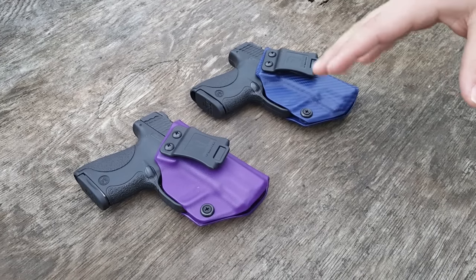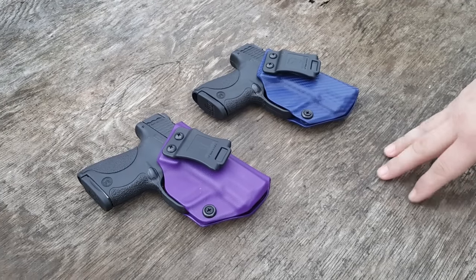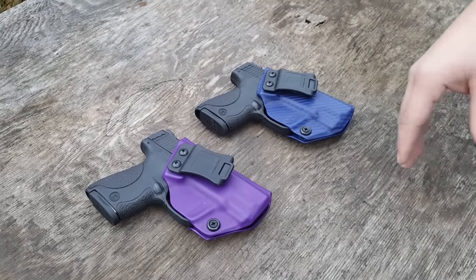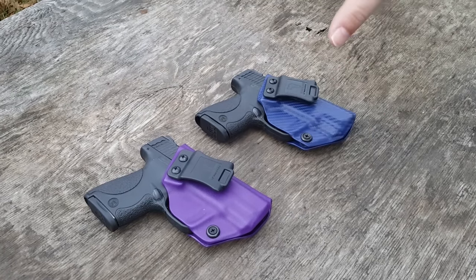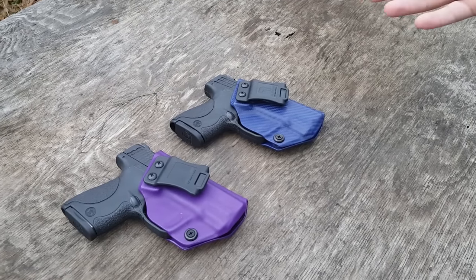We're going to talk about a lot in this video. Even though they are just holsters, there's a lot to go over, mainly because there are so many options out there. So what I'm going to try to do is really explain what the difference between this holster is as opposed to many of the other ones out on the market.